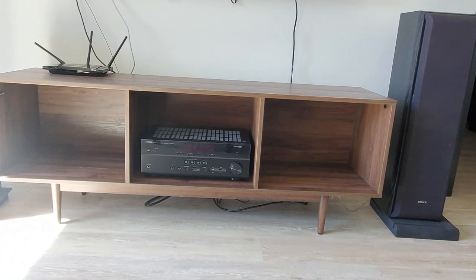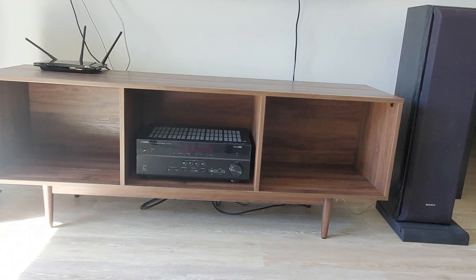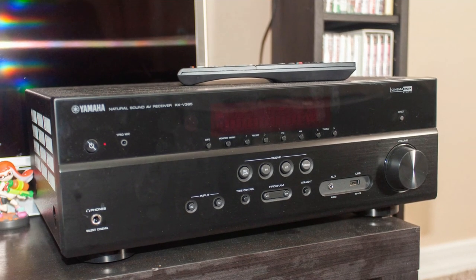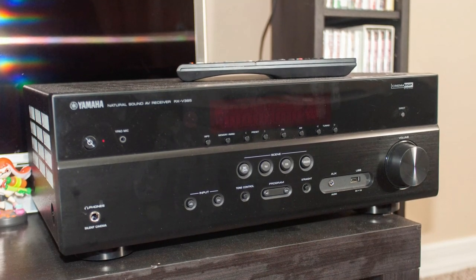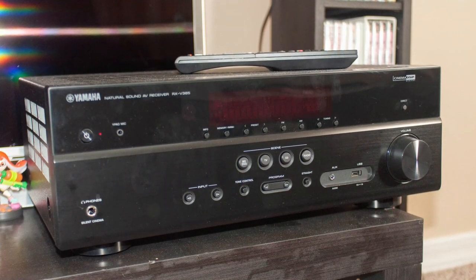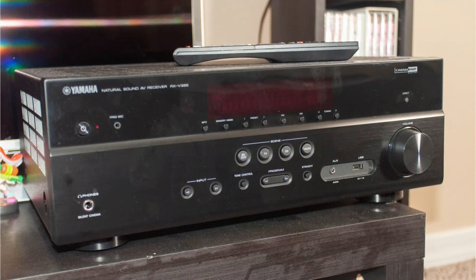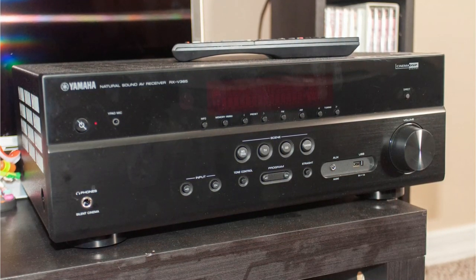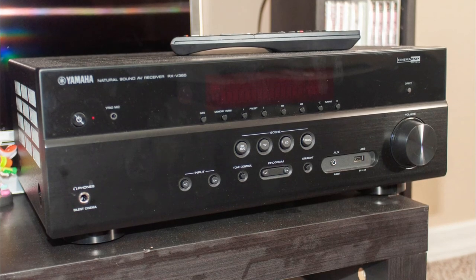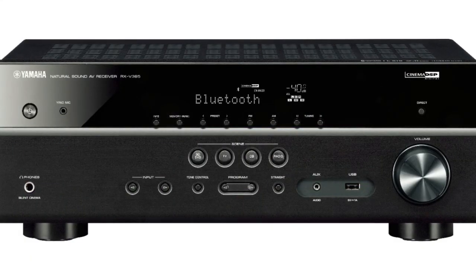The RX-V385 features an exact replica of the RX-V383, which it was meant to replace, in terms of both appearance and functionality. This isn't a huge surprise given the prevalence of similar-looking devices. A common feature of Yamaha designs is the use of a glossy finish on the top half of the front face and a brushed metal aluminum surface on the bottom half, which provides even such an inexpensive device a more expensive-looking appearance.